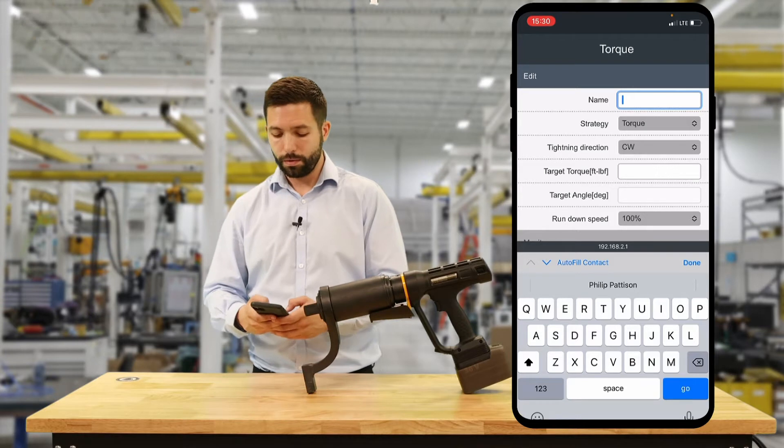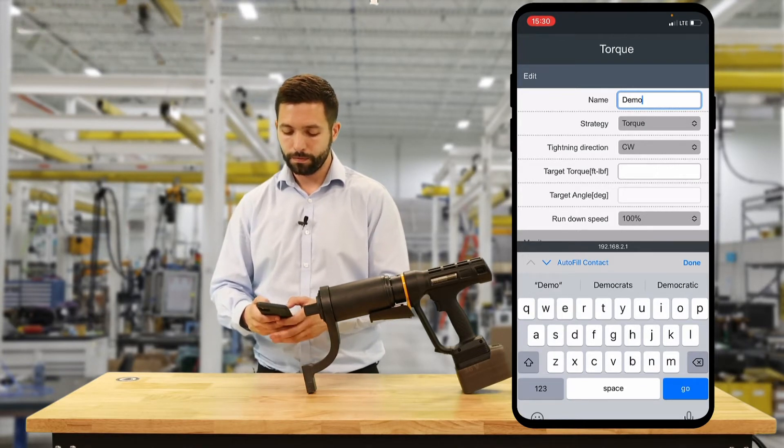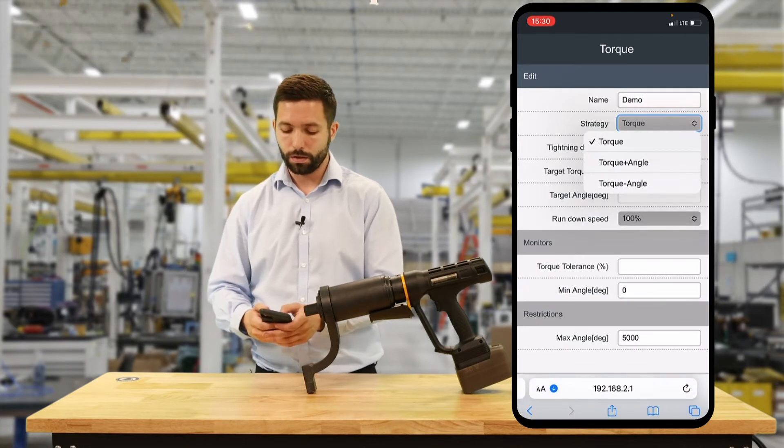The first thing we're going to do in our program is give it a name. So I'm going to call this program demo. Then we select our strategy, which is torque.